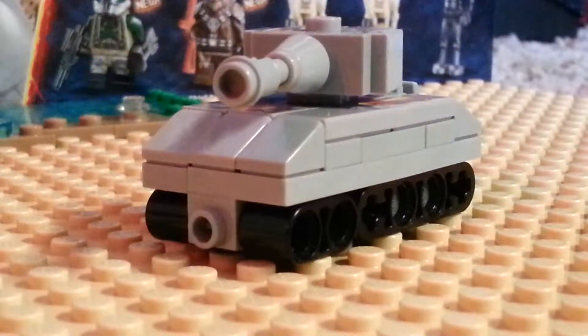Hello YouTube, Brick Brothers here and we are doing a review — well, not really a review, a tutorial kind of — on how to make a mini Panzer IV out of Legos.